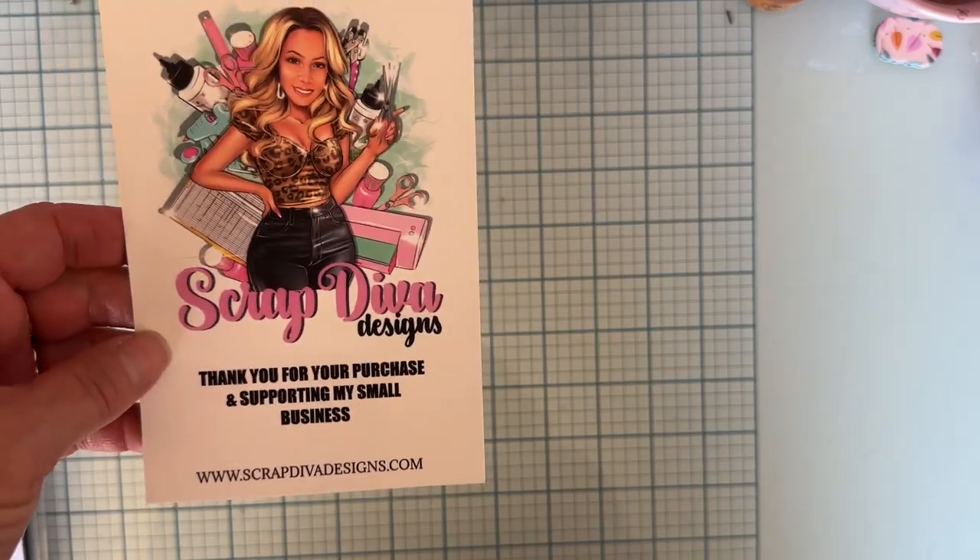Hey guys, it's Monty. Welcome back to the channel. So today I am here to share with you another project from Scrapdiva Designs.